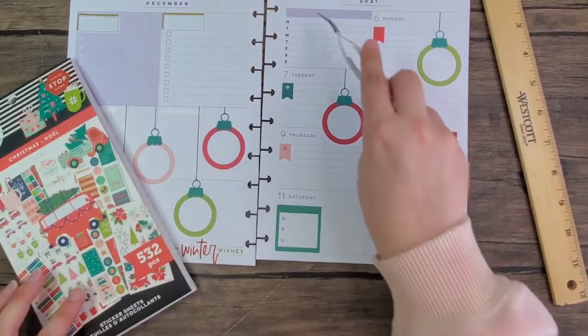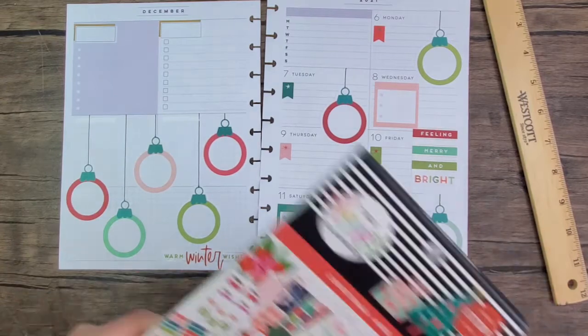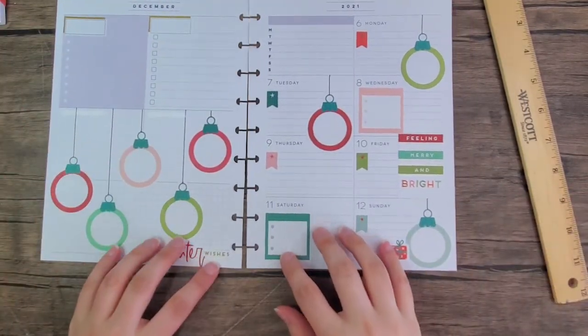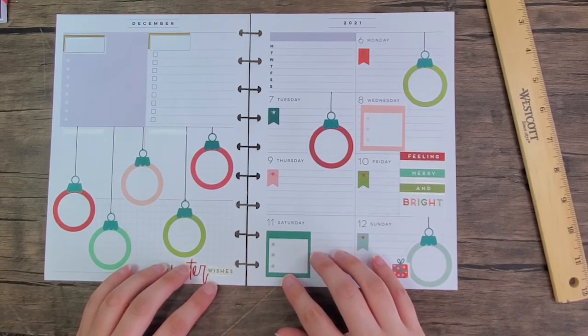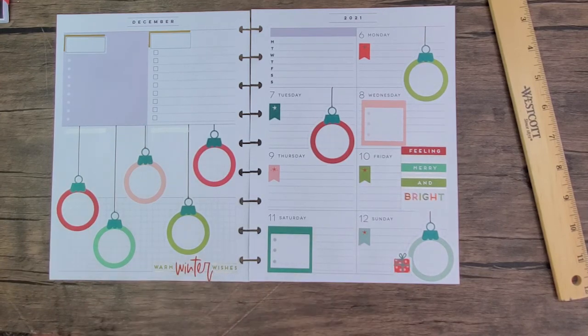I think I'm done — I'm not going to put a box up here. I have no idea what I'll use these little ornaments for but I'll figure it out. If you like this video please give it a thumbs up. If you'd like to see more videos like this please hit that subscribe button. Thank you guys so much for watching — I'll see you next time!